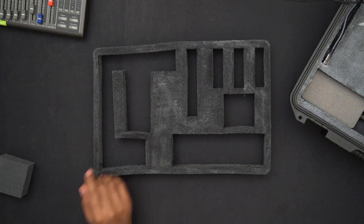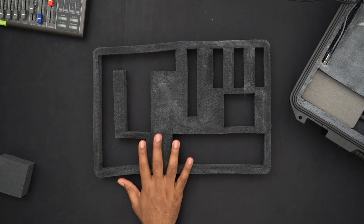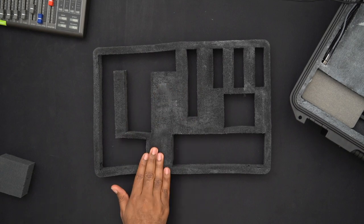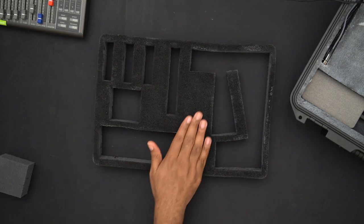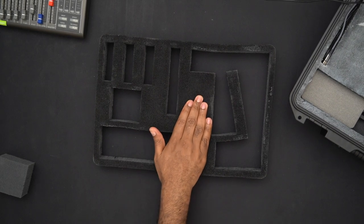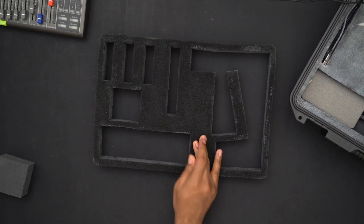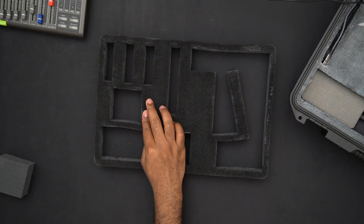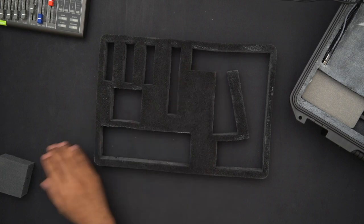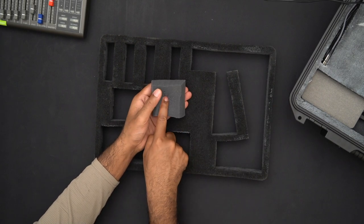This old insert used to hold the Rode and Saramonic systems, but since I moved to a dual Rode system I don't need it. I used it as a test piece. On the other side, just one layer of black paint looks pretty great — you might get away with just one layer, just don't be too rough with it. You can see some sections are starting to split slightly.